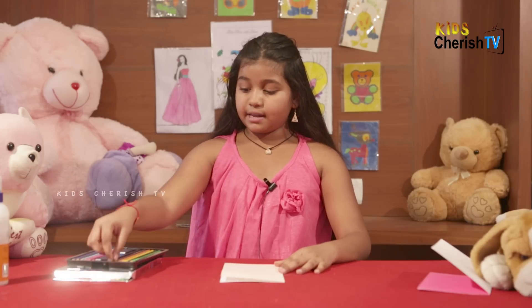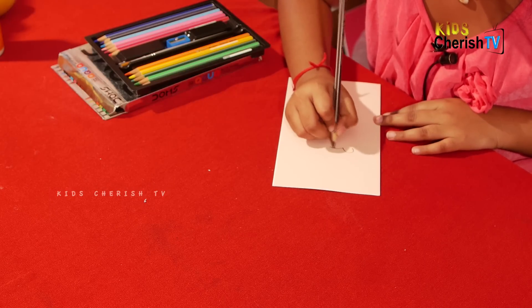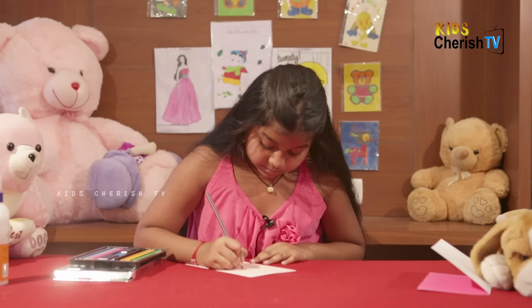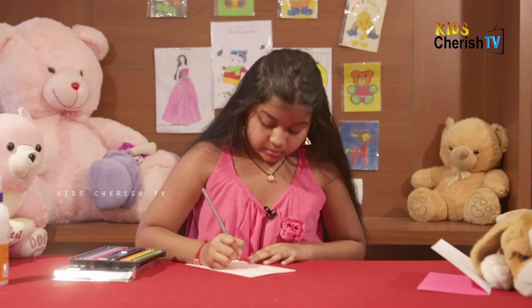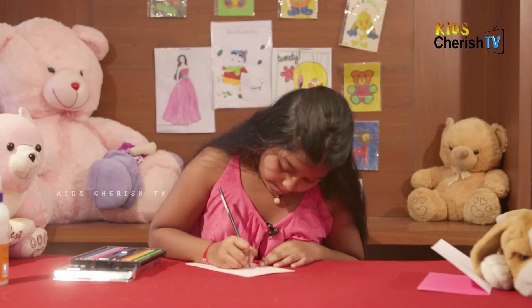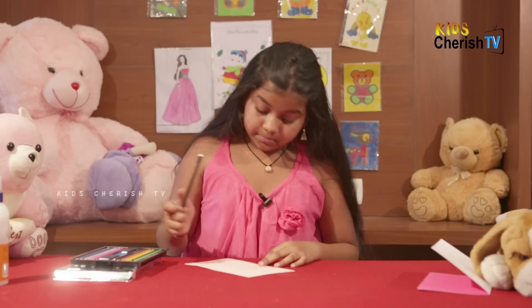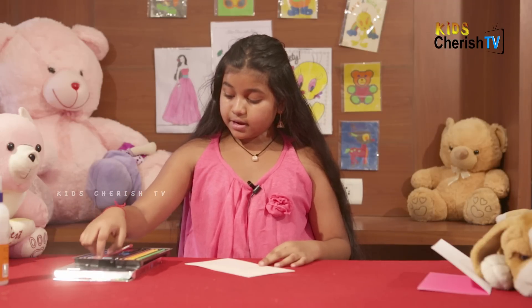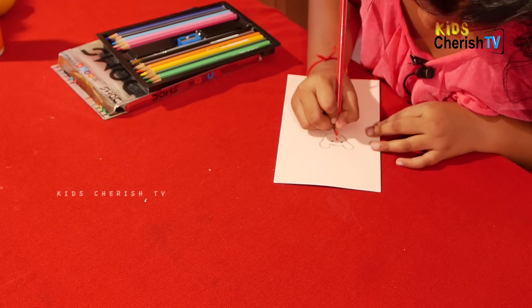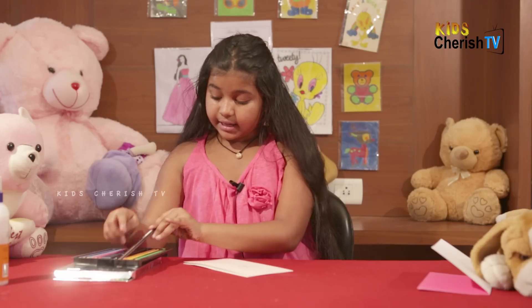We are going to draw a teddy bear with brown color first. Now we are going to take black color for its eyes. Red for its nose and mouth. Now we are going to draw its body again with brown color.